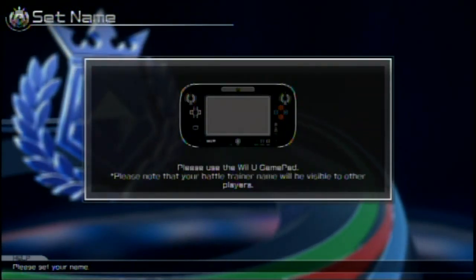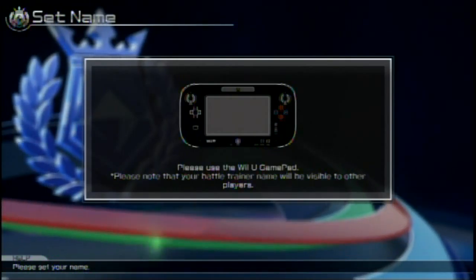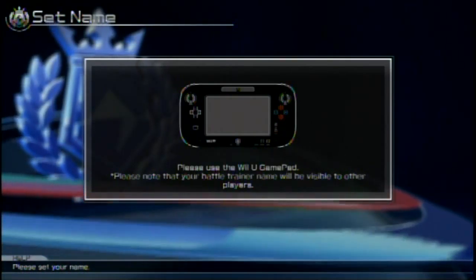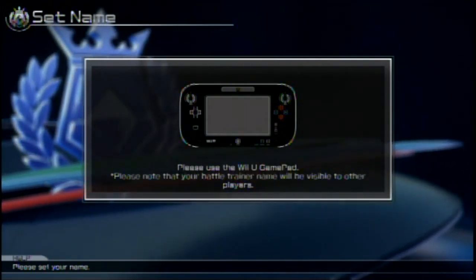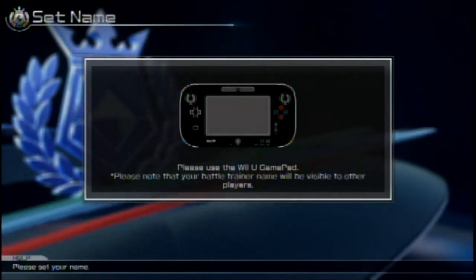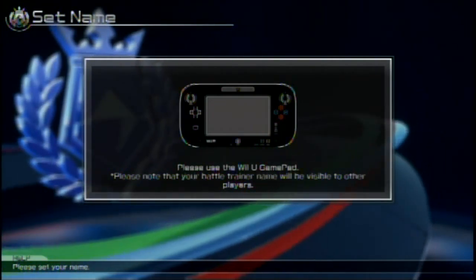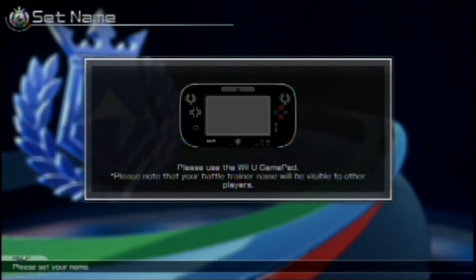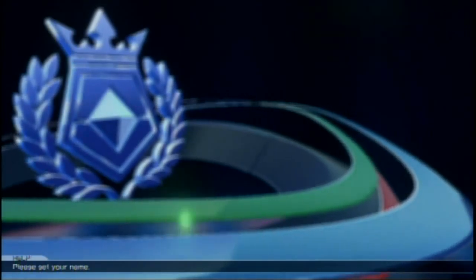Enter my battle trainer name. Oh man, my battle trainer name. Can I change it later? I don't want to make it Toon Noah. Well, wait — if I'm playing online, lots of people would like to know who I am. So I guess I will be Toon Noah. Oh, it won't let me add spaces. Oh well, I'll just be ToonNoah — no spaces, but it works.